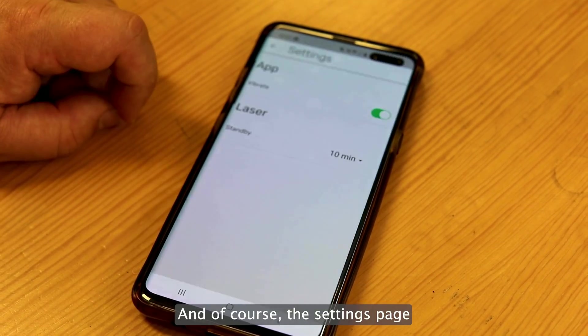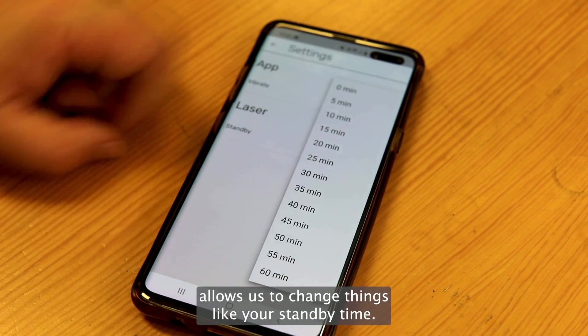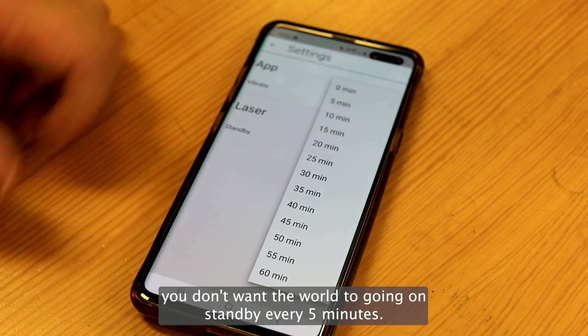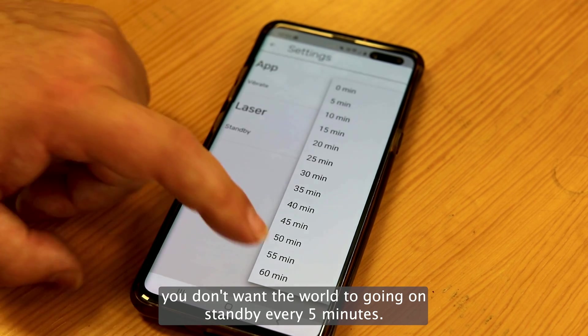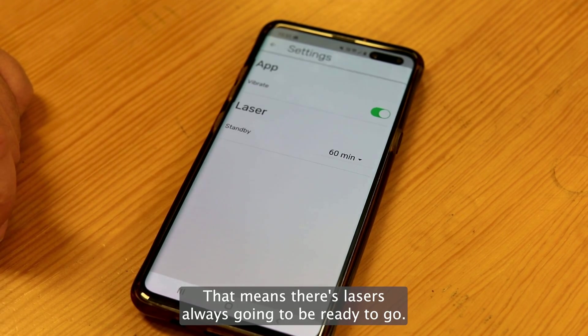The settings page allows us to change things like your standby time. If you're in a busy workshop you don't want the welder going on standby every five minutes — let's stretch that out to 60 minutes, so this laser is always going to be ready to go.